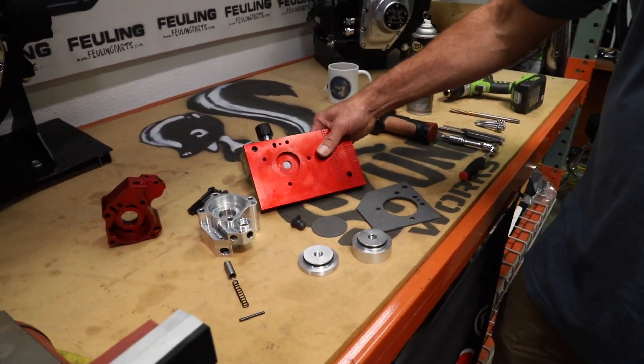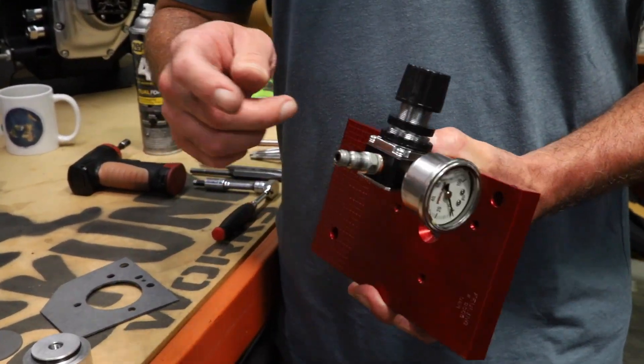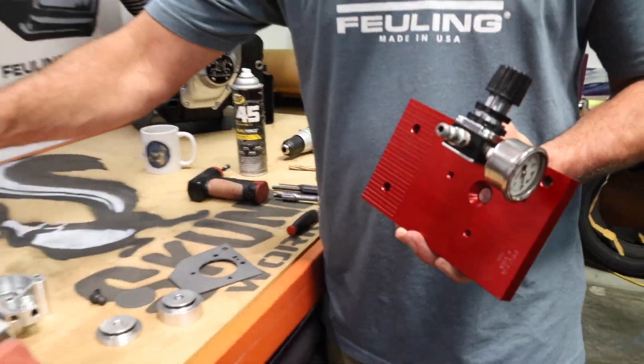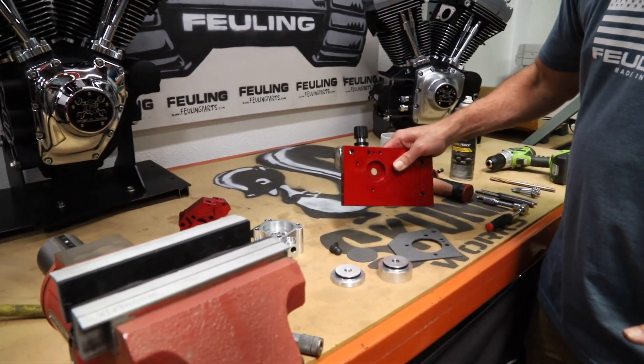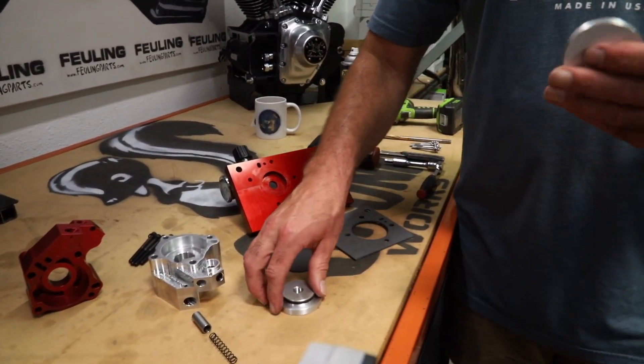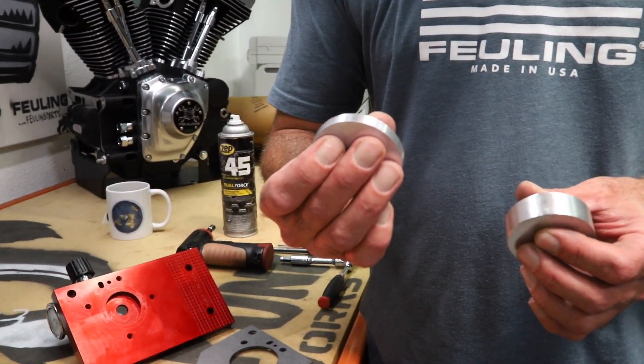The tool comes with a plate, a regulator, and a pressure gauge. You'll have to come up with the fitting to match your shop air hose. The tool also comes with gaskets and two different standoffs. The thicker standoff is for the oil-cooled engine and the other is for the water-cooled engine.